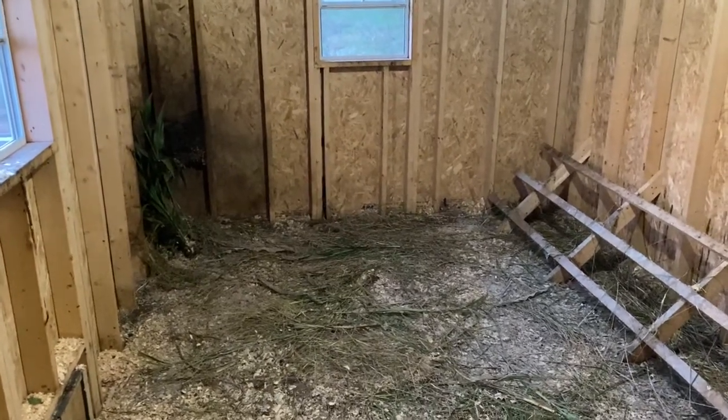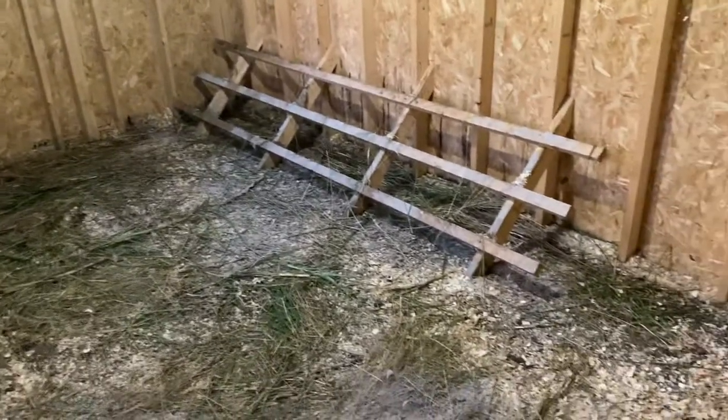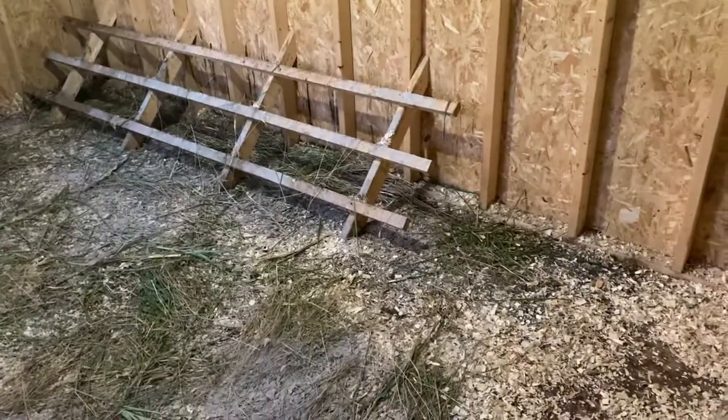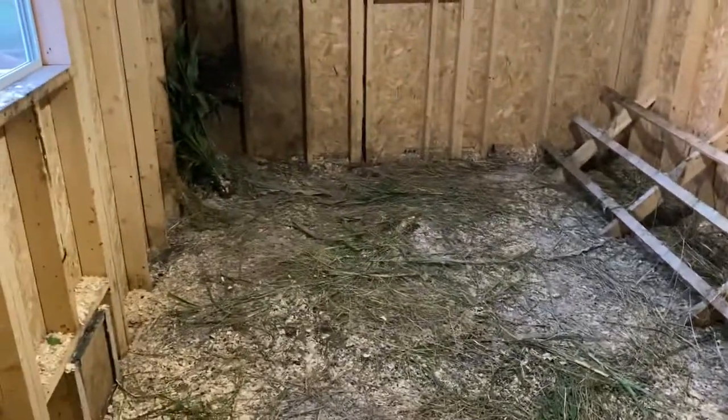Now, this was cleaned out today. I cleaned the entire coop out. And you're thinking, well, it doesn't look like it, Colin — I'm seeing lots of weird colors on the ground. Well, I'm going to explain that to you folks.